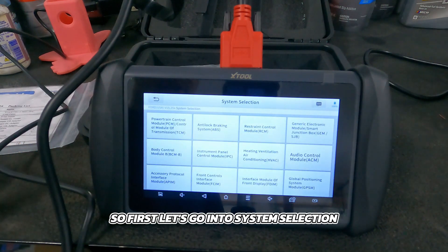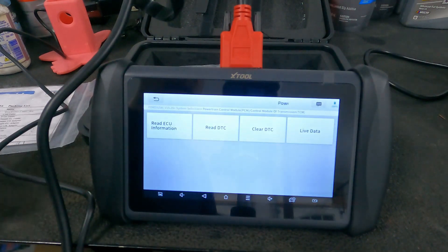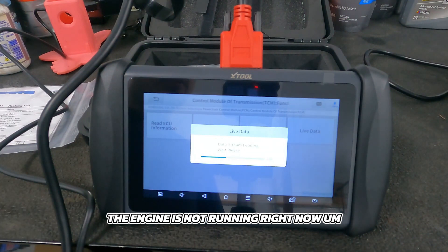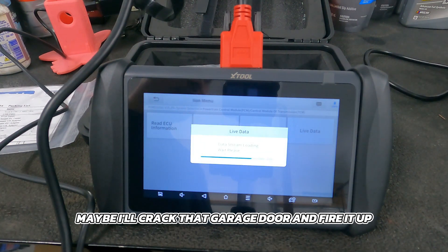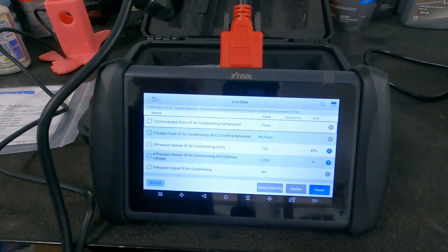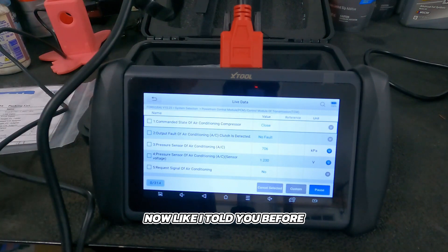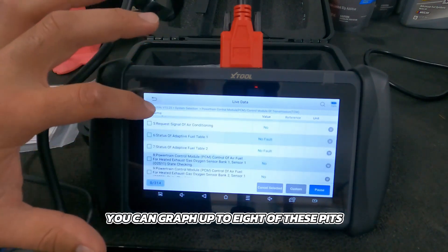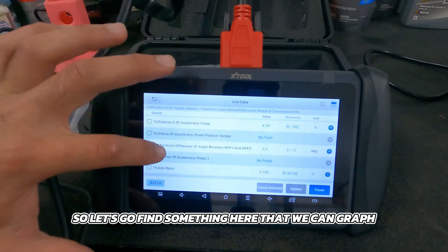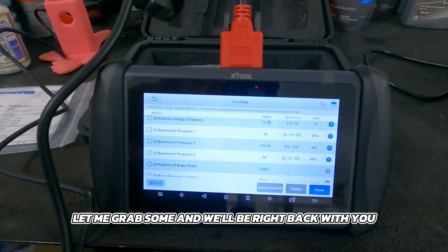Let's play around a bit. We'll go into system selection and into the powertrain control module, then go to live data. The engine is not running right now, so we can't look at too much — maybe I'll crack the garage door and fire it up. You can see there's a bunch of different PIDs here. Like I mentioned, you can graph up to eight of these PIDs at a time.